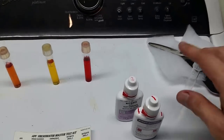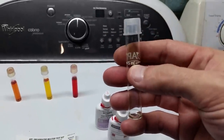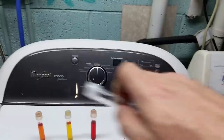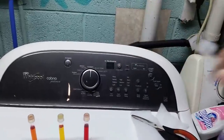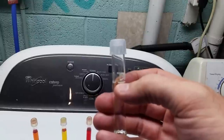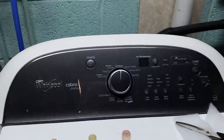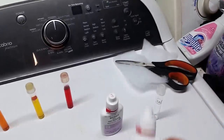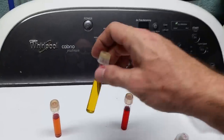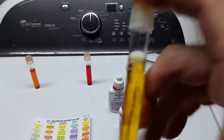Now when we do these tests, you take your vial and put your water in right up to the mark. When you're holding it up, you'll notice the water rides up on the glass a little — the bottom of the curvature should sit on the line for exactly five milliliters. Then you take your first bottle and put 10 drops in.